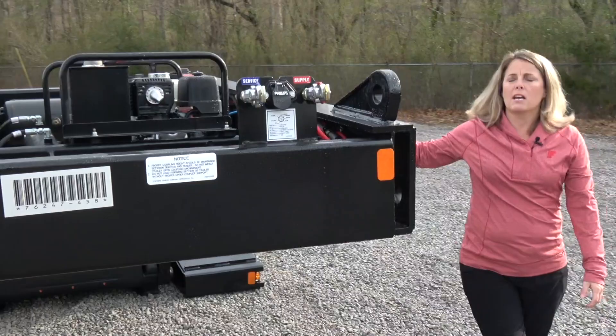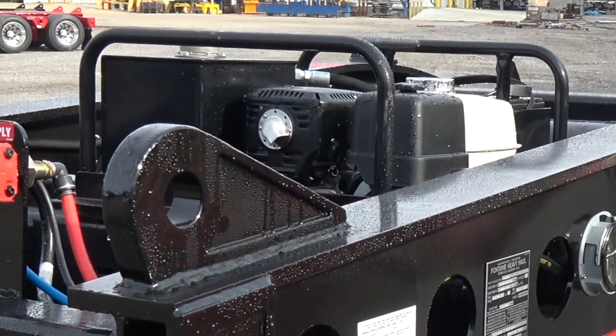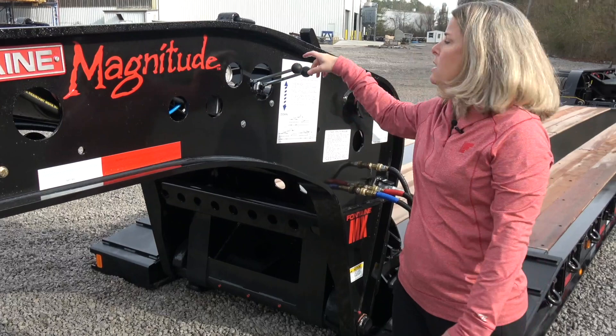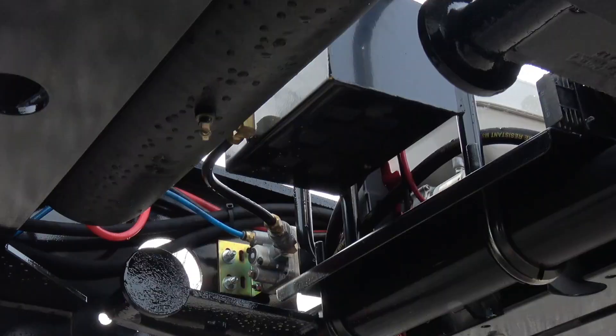This trailer is set up with an optional 13 horsepower power pack. This is optional, so a lot of people are going to run this with a wetline kit in lieu of this. This power unit will run all hydraulics on this trailer. The controls are very easy — you have two controls. Your first is going to control your frame jack and your second control is going to control moving your deck up and down to operate the gooseneck.